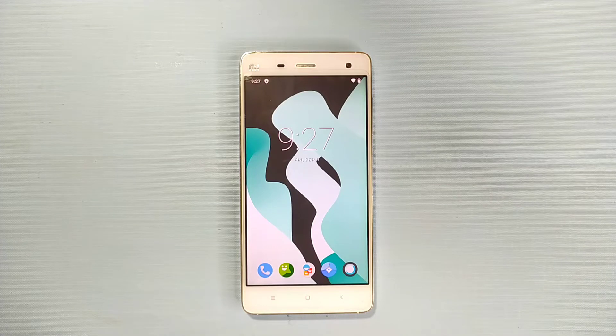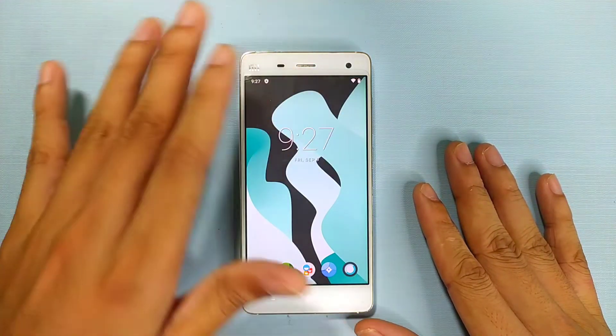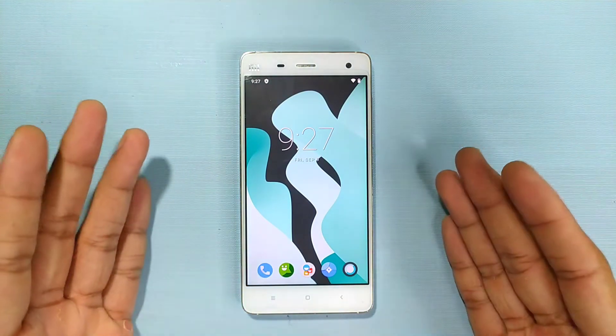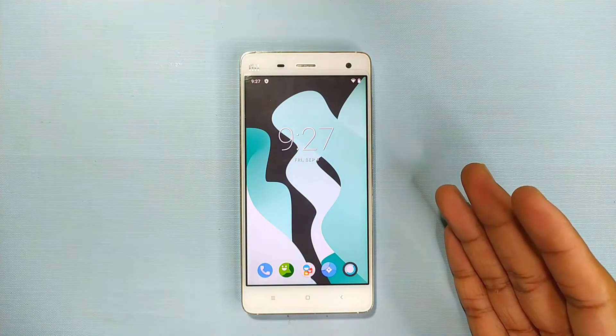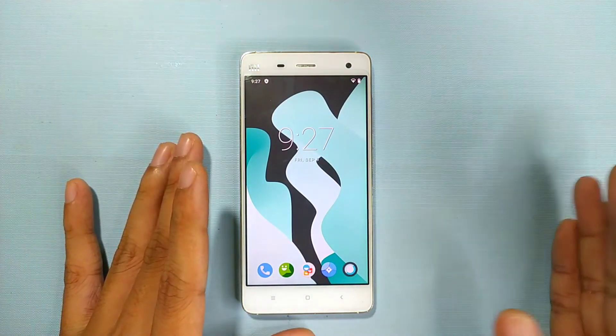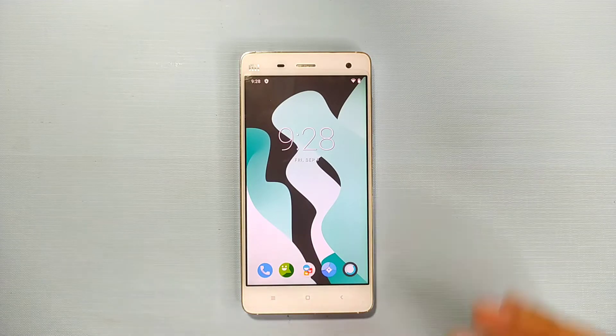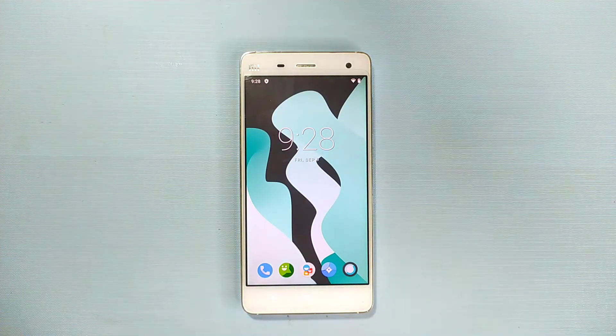Welcome back to another new video. Today I'm going to review LineageOS on my Xiaomi Mi4W. If you've seen this device before, I originally bought it to install Windows 10 Mobile. Unfortunately, Windows 10 only supports the Mi4 LTE variant, not the Mi4W which is a 3G device. The seller told me it supported LTE, but when I got it, it was the Mi4W — and since I bought it from Facebook Marketplace, there was nothing I could do.